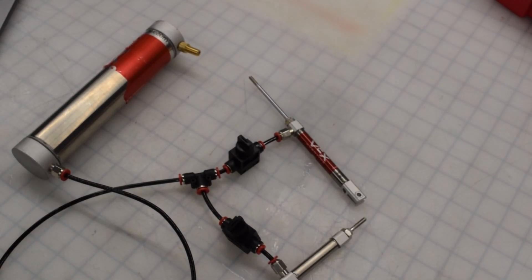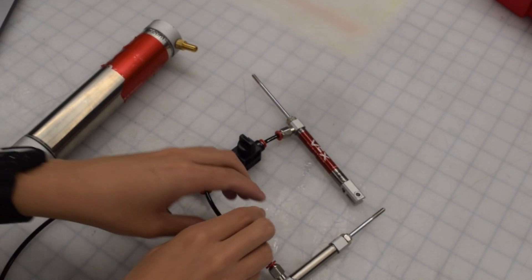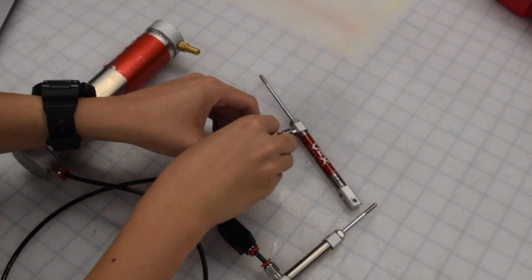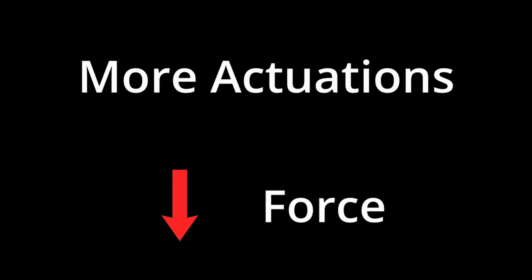Let's explain how pneumatics work. This tank is similar to a battery, except that it stores air pressure, which is used to push and retract these pistons or cylinders. The higher the pressure, the higher the force of the piston. However, with each extension and retraction, pressure will be consumed, decreasing the force of the piston.